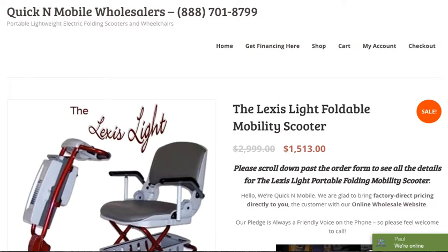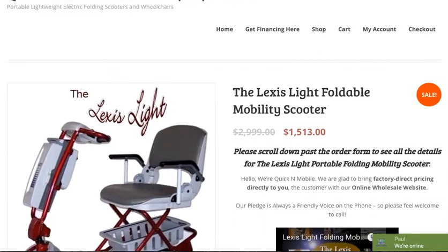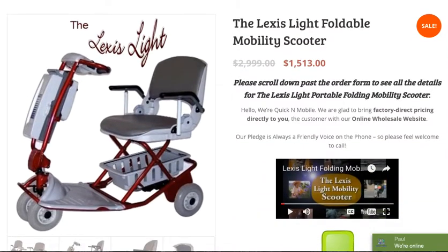Hello, this is Paul from Quick and Mobile, and I am going to be going over a product review of the Lexus Light Foldable Mobility Scooter. The price is $15.13 with the standard battery, and this scooter has many features that I would like to go over in the following video.